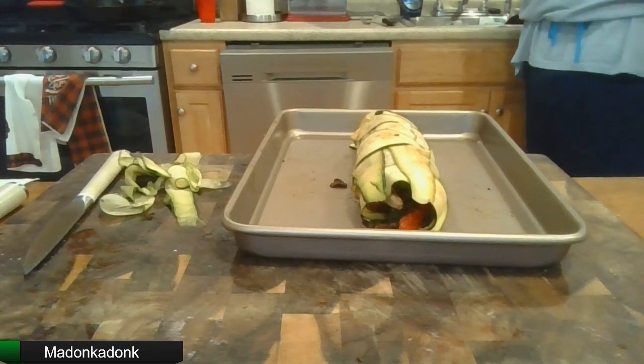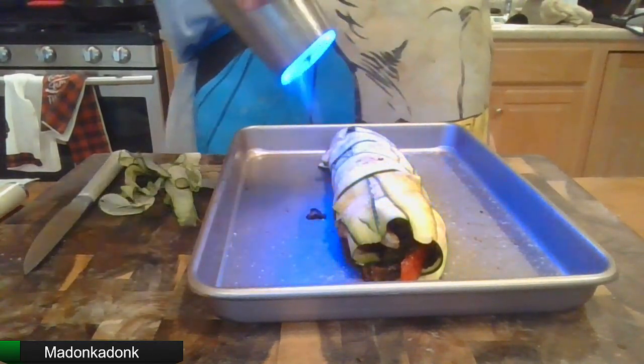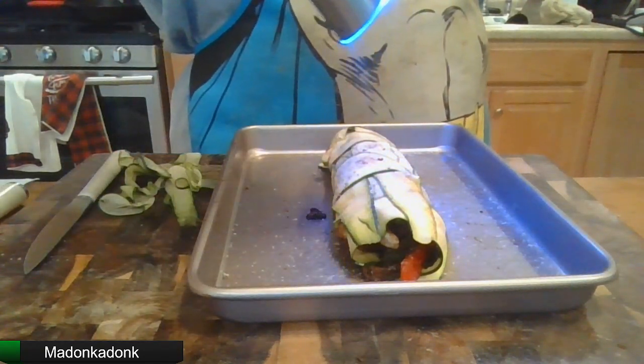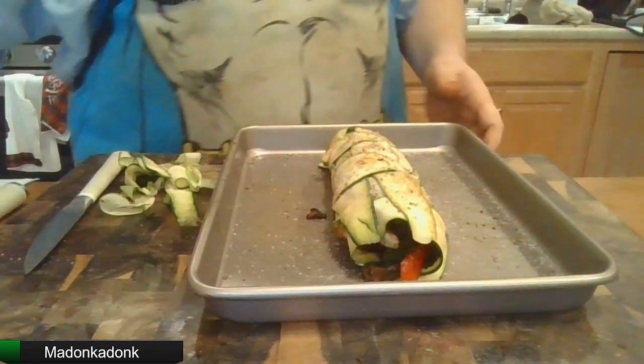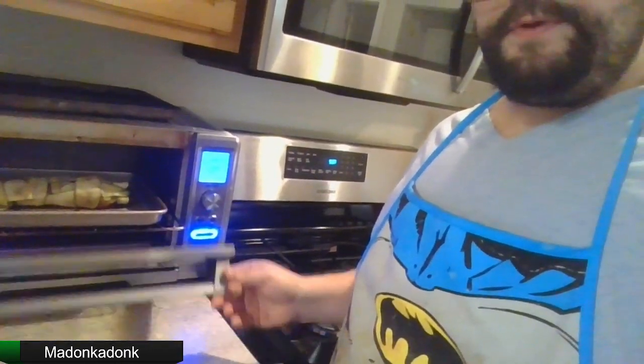I'm going to wipe off my hands. Give it a little salt, a little pepper. Now I'm going to be placing this in an oven at 400 degrees. I don't know how long this is going to take, but it's going to take some time. And it goes. Shut it up. Now we wait — I don't know how long, maybe 15 minutes, maybe longer. I will be back when that's done.